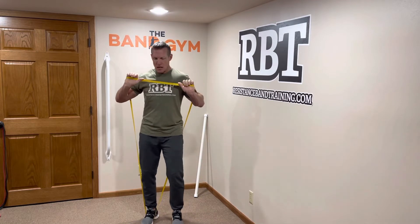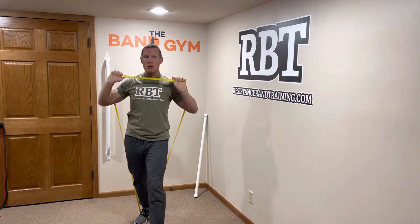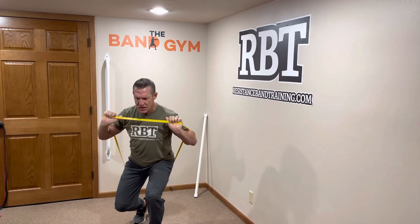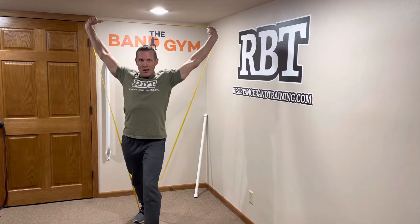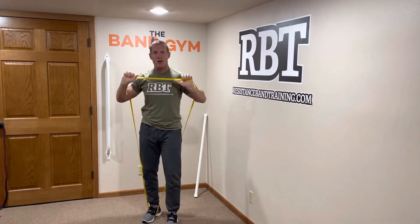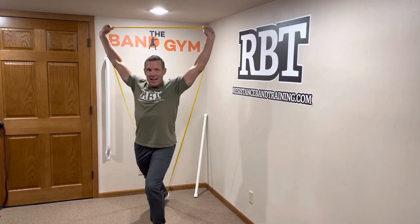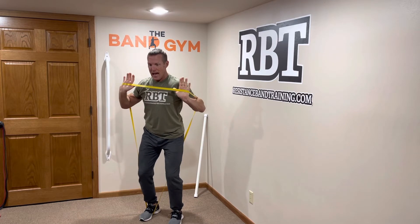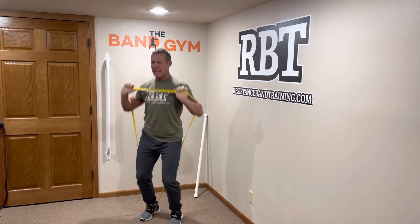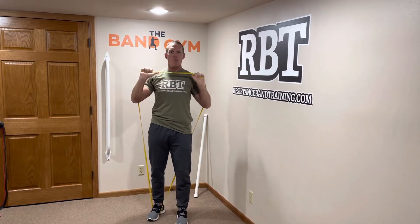The first thing you need is timing. You want to be able to do a simple push press first. If you can do that, you can do a split squat push press, a step push press — all of those have to be in place before you go to what we call a split jerk press. You have to learn how to load your hips, and your hands and feet have to move at the same time. Timing is extremely important, so make sure you bring those other movements in first.